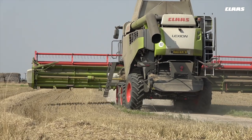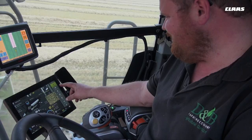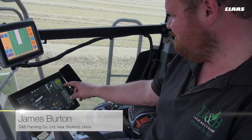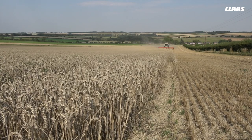James Burton from D&B Farming Company Limited. We are currently farming two and a half thousand acres around the Sleaford, Lincolnshire area, and contract combining around five and a half thousand acres.